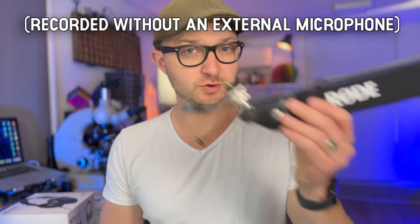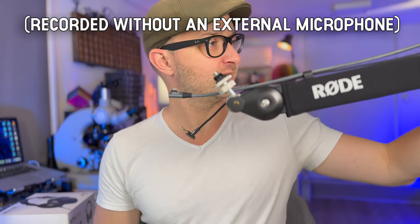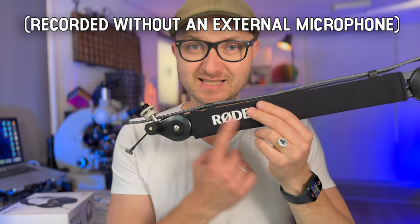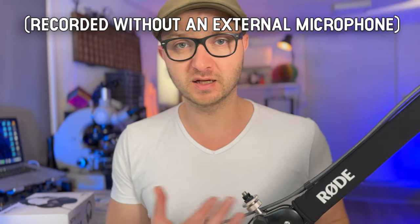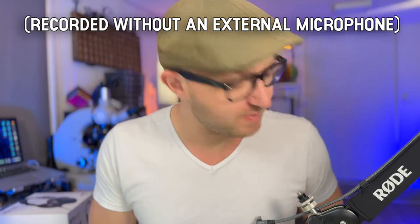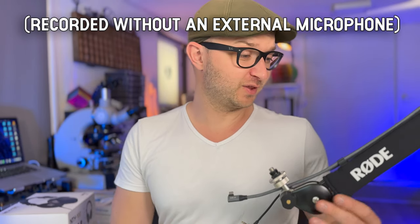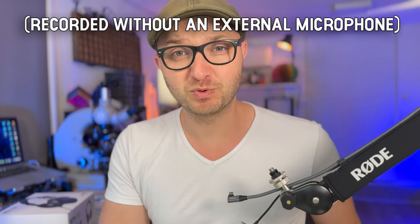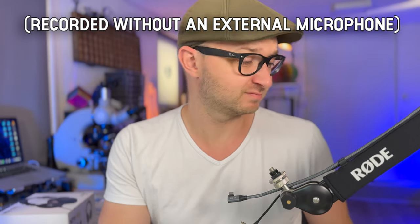I've installed the boom arm and it is exactly what I thought it would be. It is sturdy, it looks amazing, it has the branding on it. For live streams like this you see the microphone as well — I think it's fine, maybe I can put some paint on it. I'm actually quite proud to have a quality brand product for my videos.